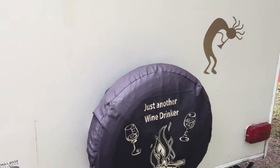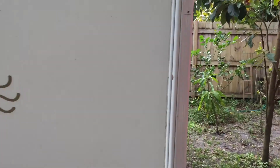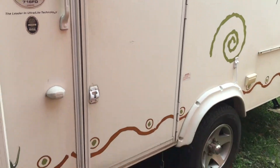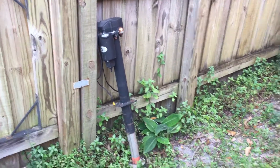When my electric tongue jack on my travel trailer stopped working, I was devastated. I am almost 60 years old, and for me to have to hand crank that jack up and down was just crazy. I didn't want to bring it to the shop to have it fixed, so I started doing my research.